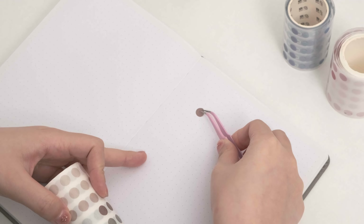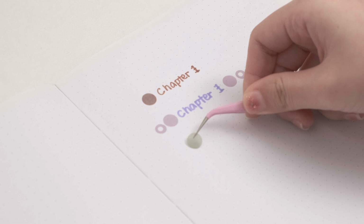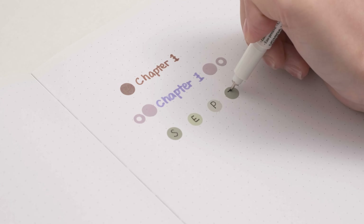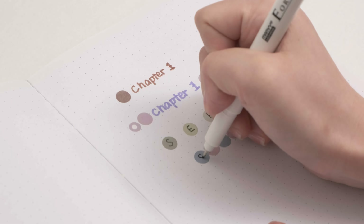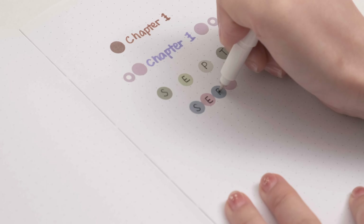Number five: headers. If you are still wondering how to create beautiful headers, make good use of the polka dot stickers. You can certainly make your headers more colorful. See how many different types of headers I made with the cute polka dot stickers — no matter how you use them, they always look nice.